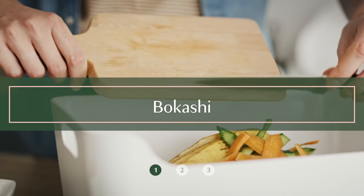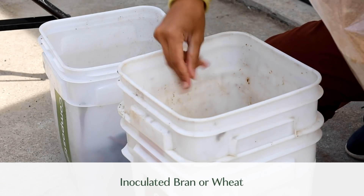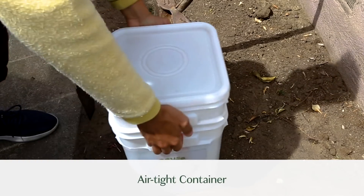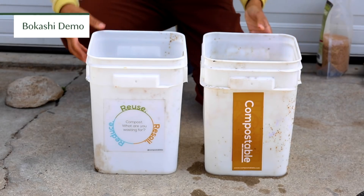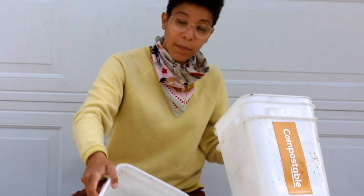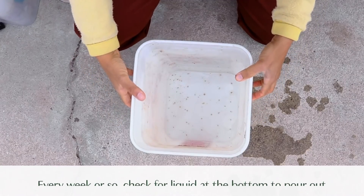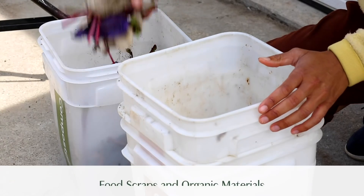Method number one is bokashi, also known as EM. It's from Japan and the island that I grew up on, Okinawa. Bokashi is super easy. You're just going to take inoculated bran or inoculated wheat, and you're going to sprinkle it on top of your food scraps inside an airtight container. So we have our bokashi here. There are holes in the bottom, and you're going to put it in the bin that does not have holes — that's going to be airtight,